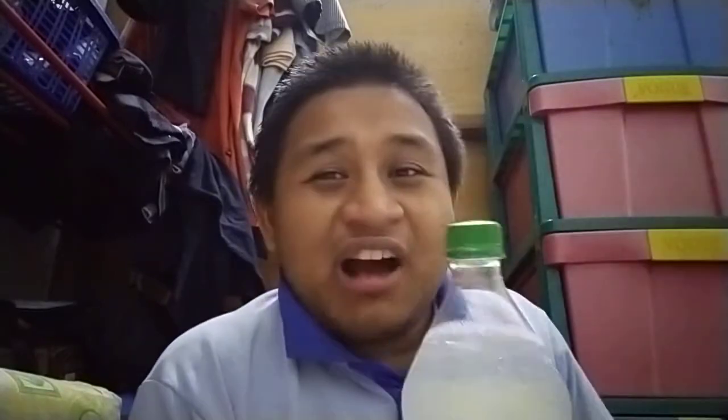And voilà — problem solved! That's how you open the lid on bottles like Coca-Cola, Sprite, or even Fanta, preventing spills all over the floor or even on your clothes. This might be a good tip — like a life hack.